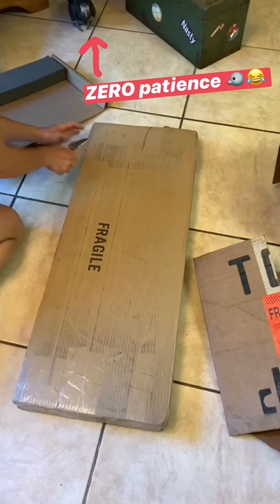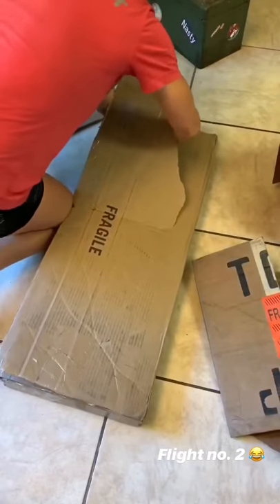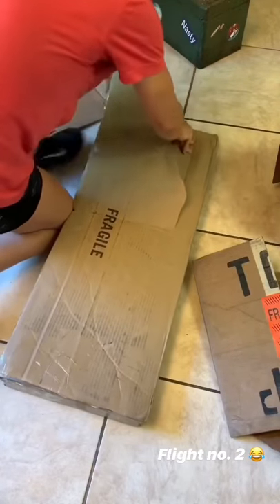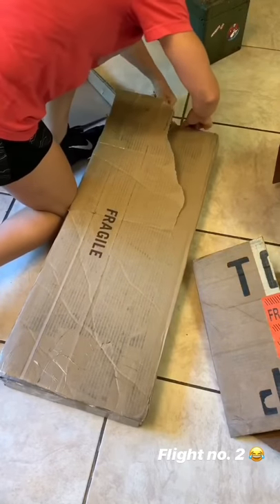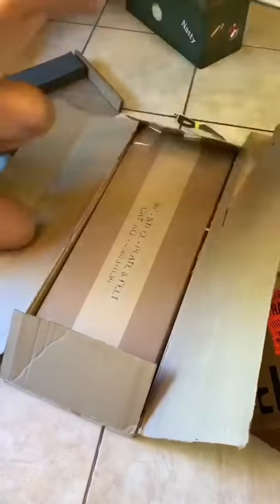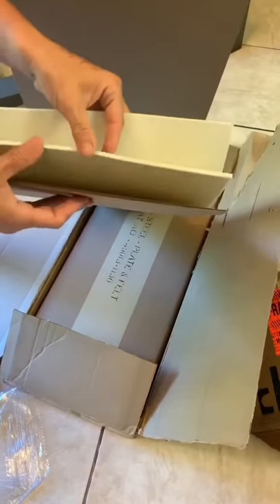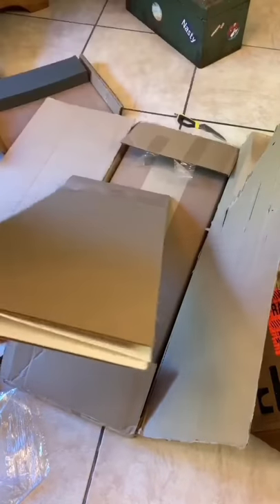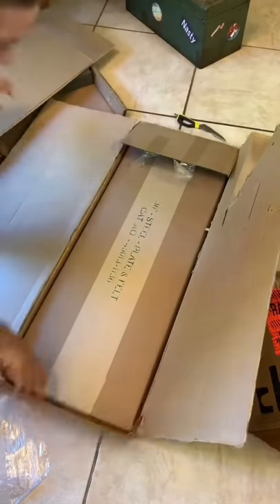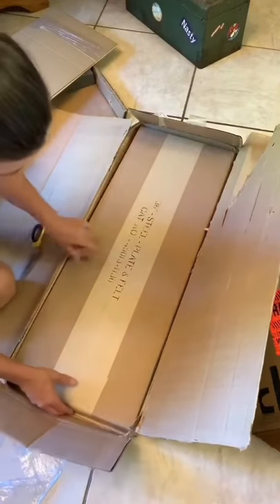Let's see. Geez Louise. Oh, there's blankets. There's two of them. Oh, my goodness. There we go. There's a felt.